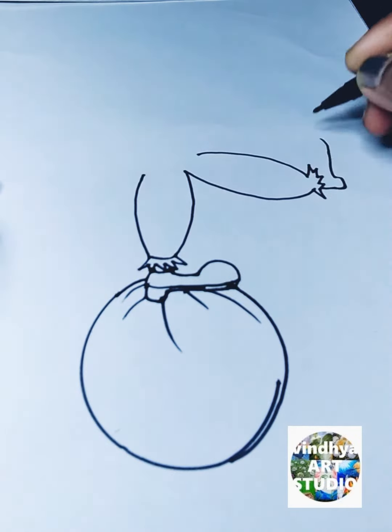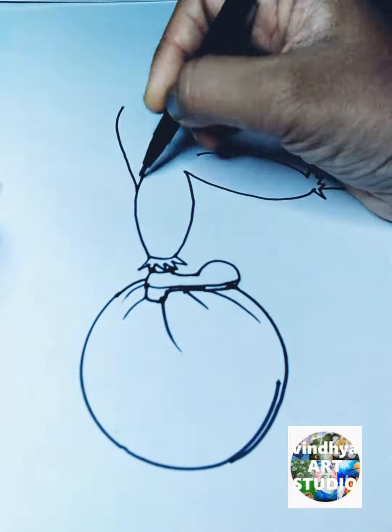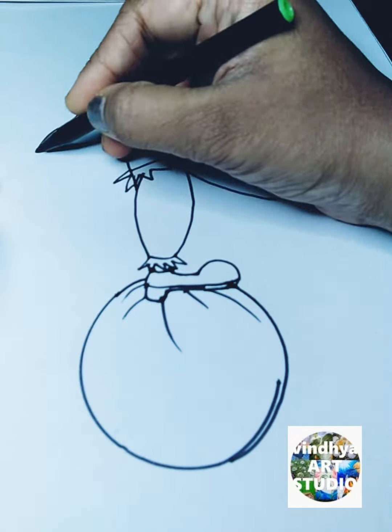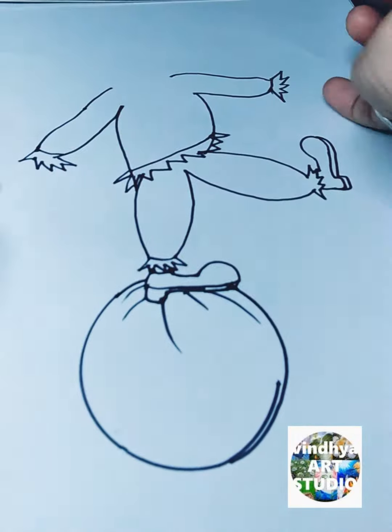Then after that I take the ovals to draw the hands and the legs. Then after that I draw the body with the help of the square. Then after that I take small small ovals to draw the fingers.